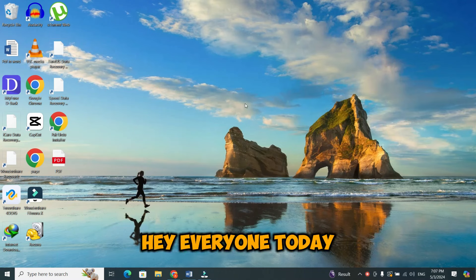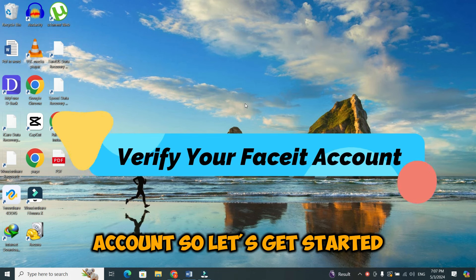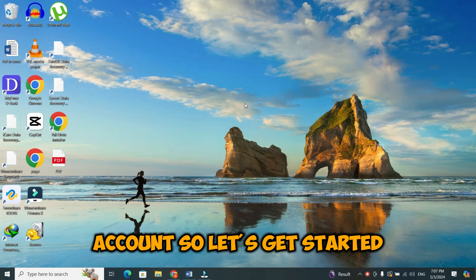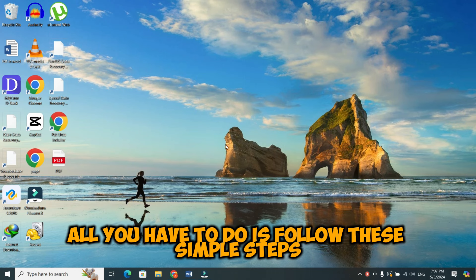Hey everyone! Today, I am going to show you how to verify your FaceEat account. In order to verify your FaceEat account, all you have to do is follow these simple steps.